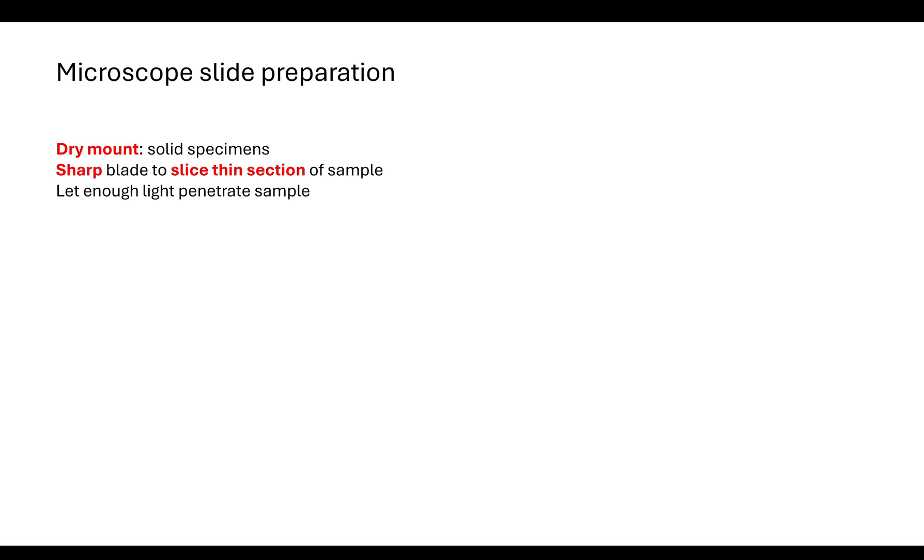There are different ways in which we can prepare our slides to use with our light microscope. The first way is a dry mount — the easy, simple way where we take a solid specimen and use a sharp blade to slice thin sections of the sample. It's important that it's a sharp blade because we need those sections to be thin enough to allow enough light to penetrate through the sample.